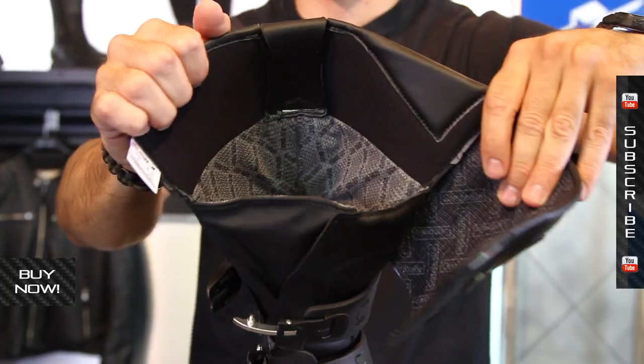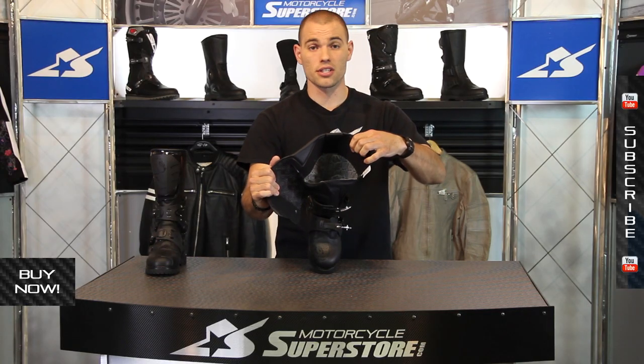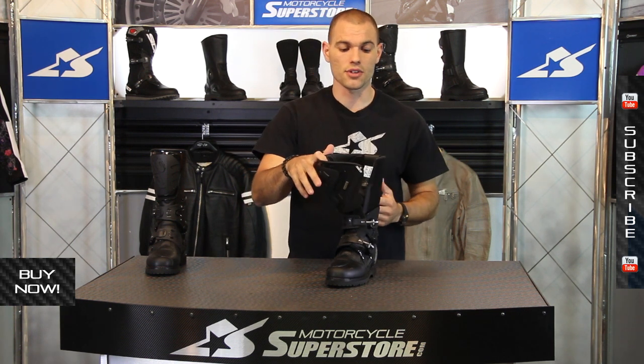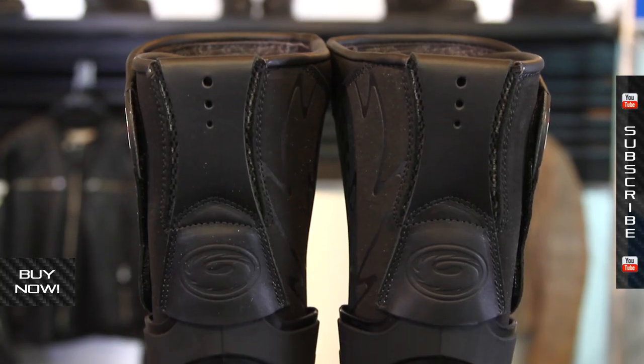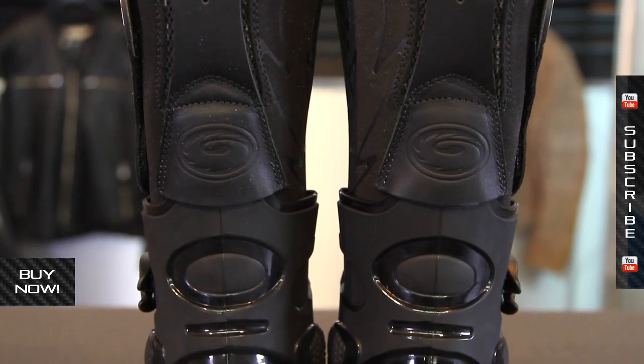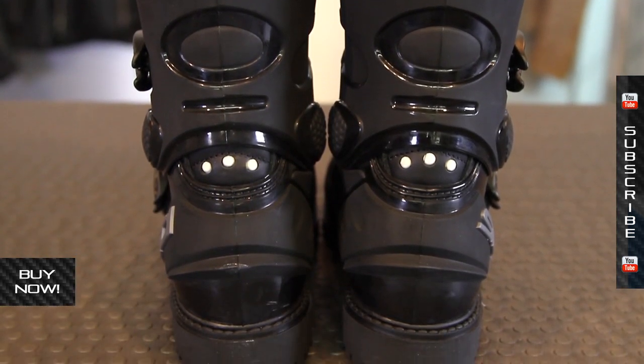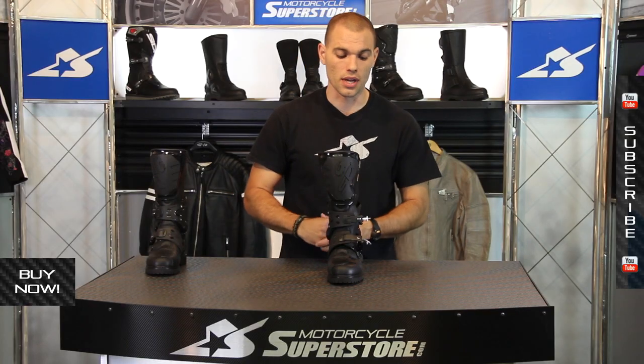The inside of the boot has the cambrel liner that we love so much — resistant to mold and mildew, so this thing smells as fresh as it can even after years of abuse. The sizing ranges from five and a half up to thirteen and a half, so you can get fairly small sizes and some pretty large ones on the upper end.